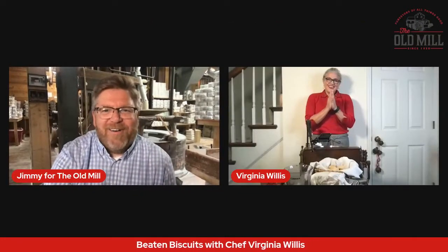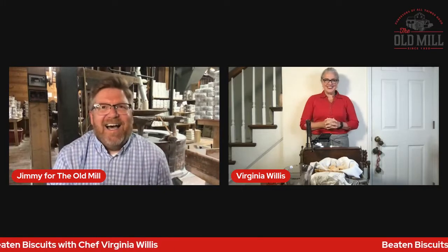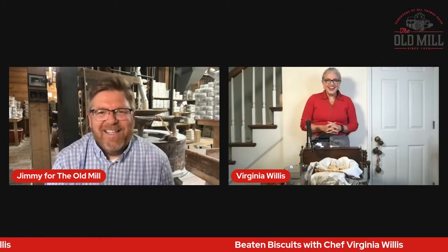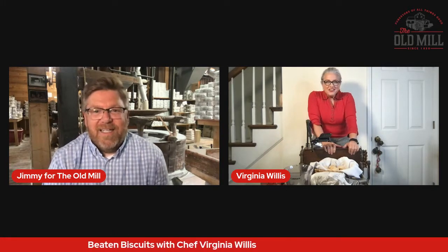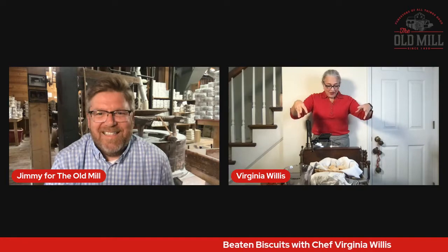Hello Virginia, how are you? Hey Jimmy, I'm so excited I can't stand it! Me too — I've just been dying for this day to get here. Well, I was so excited that you asked me about Forgotten Recipes, because I am standing behind an antique biscuit break that was made in 1877. Wow, that is amazing. So how long have you had that biscuit break?